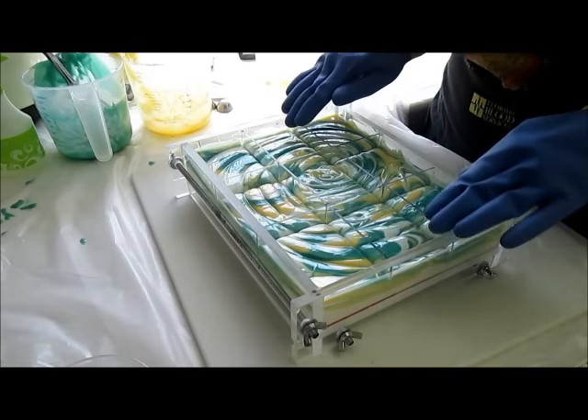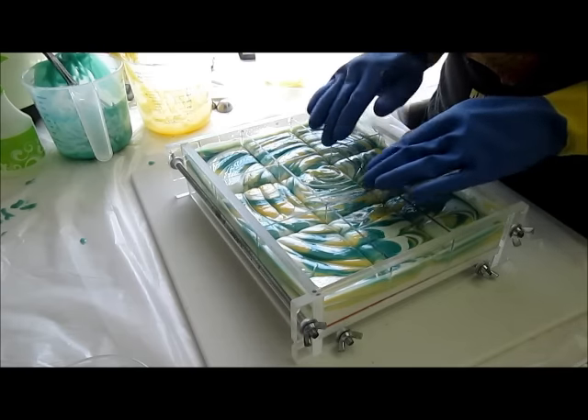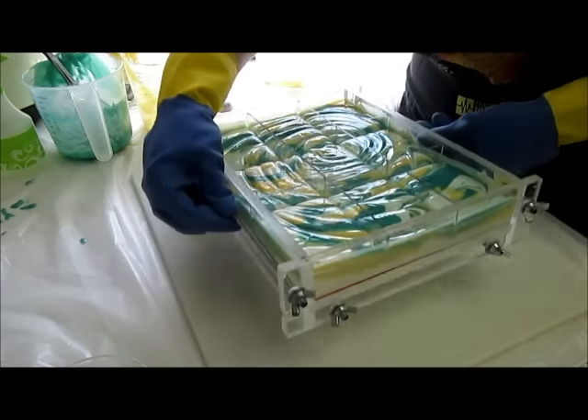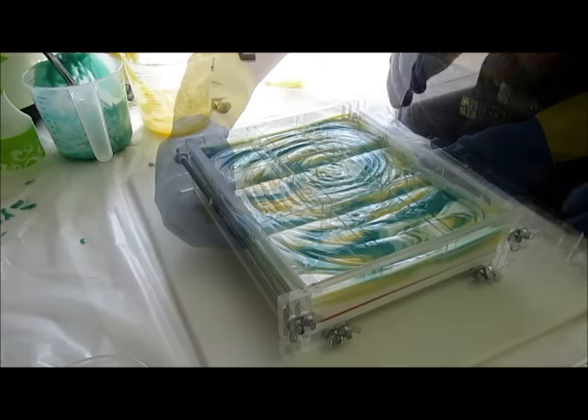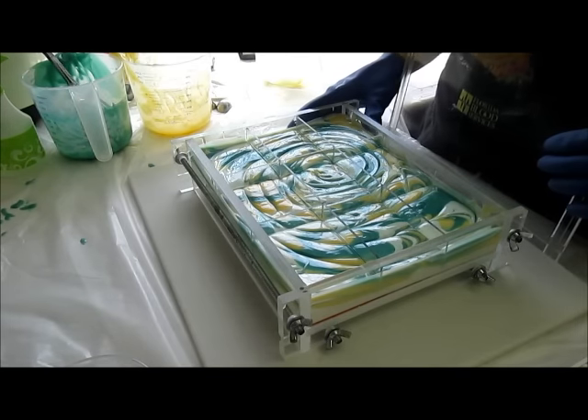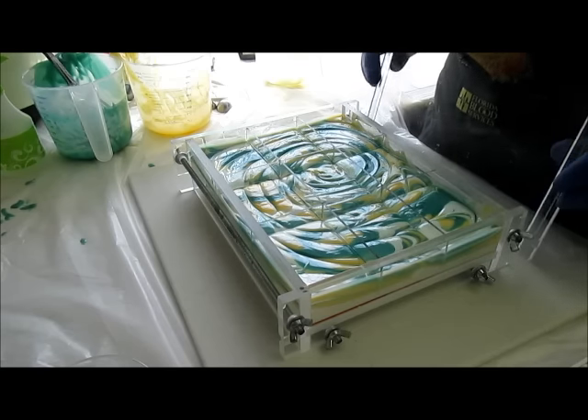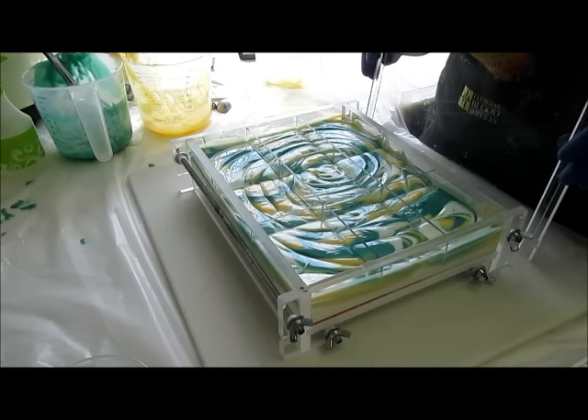I think these still look nice. I'm just sorry I couldn't show you the spinning swirl. I'm going to pop a cover on them, insulate them, let them gel, and then when it's time to unmold them, I'll meet you back here.